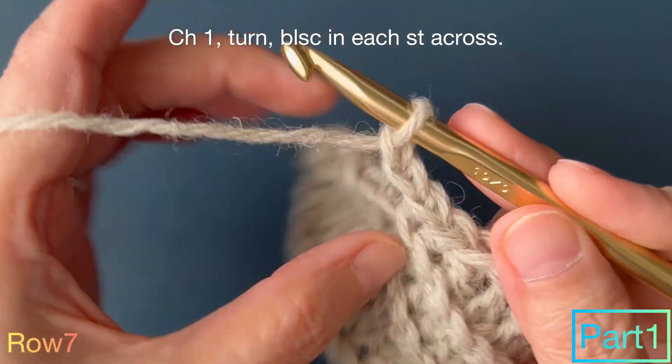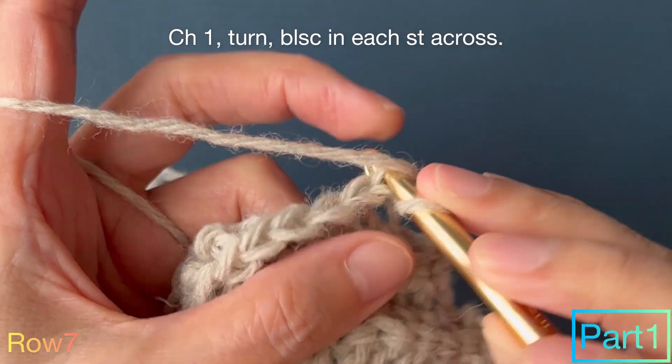Row 7: chain 1, turn, back loop single crochet in each stitch across.